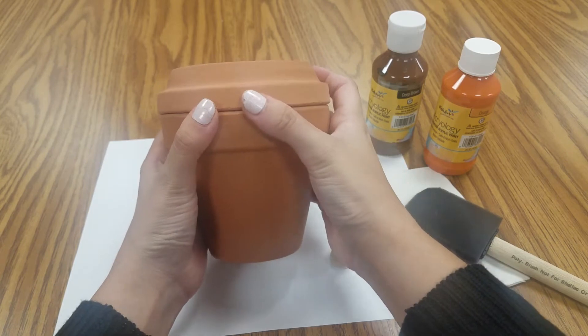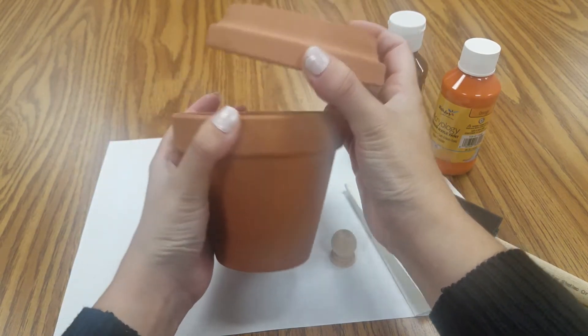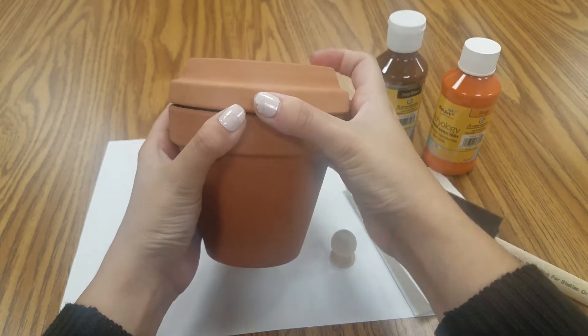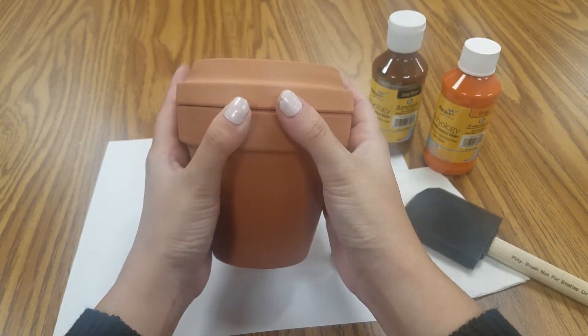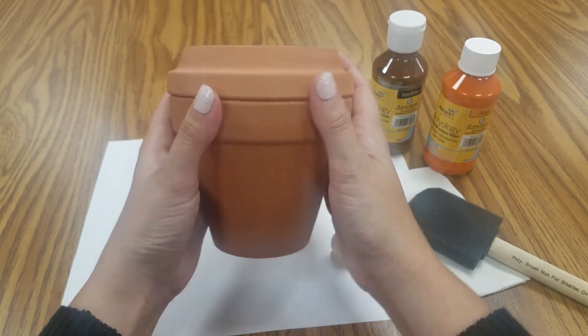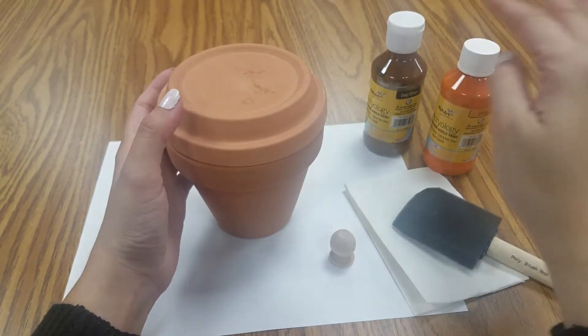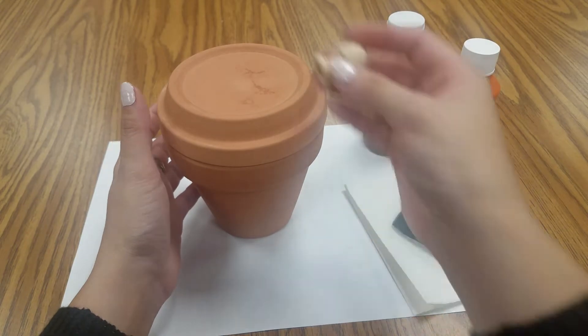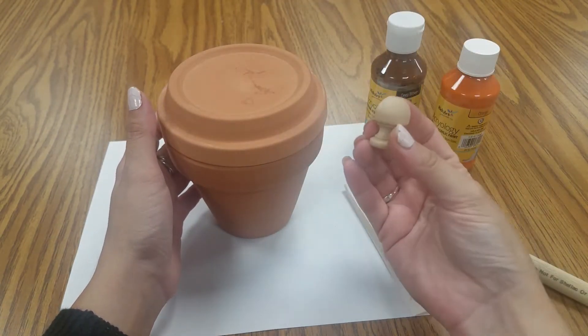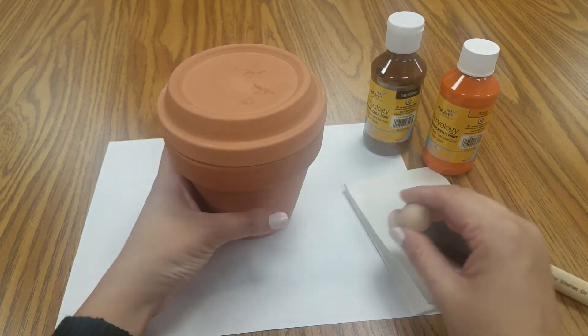You're just gonna need a little planter with the dish — any size you want. I got this at the craft store, and I'm sure you can get it at the hardware stores as well. And some brown and orange paint, a little knob for the top. I also got these at the craft store, and your paintbrush.